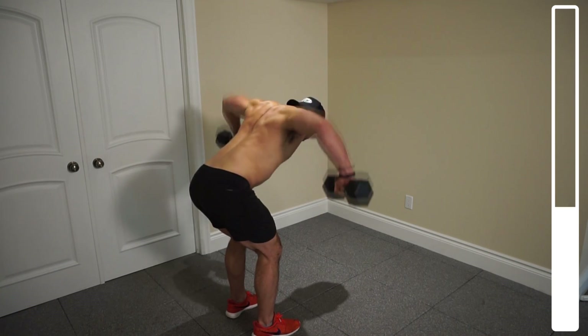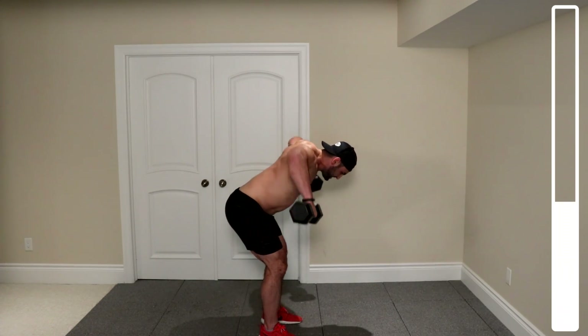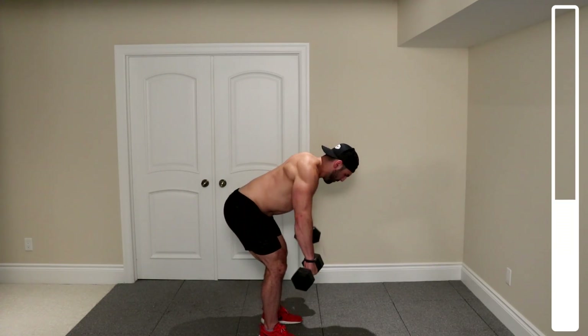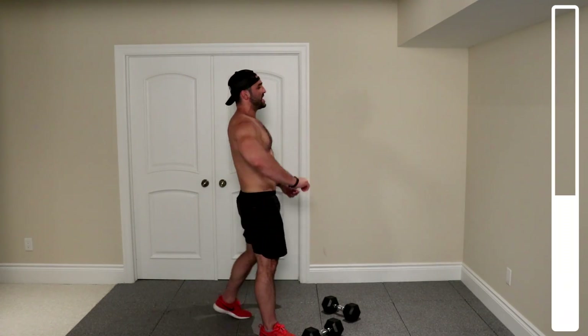Three, six — halfway. Seven, eight, four more. Three, two, one more. And good. Toss those dumbbells down for a second. Shake it out.